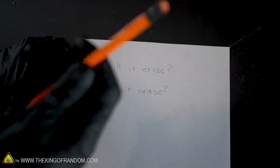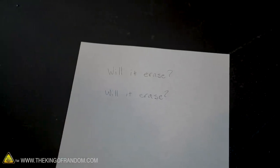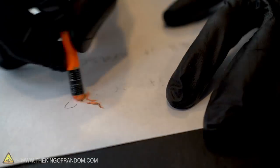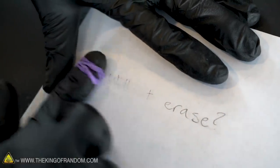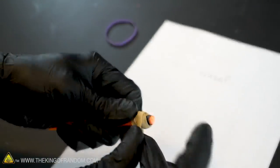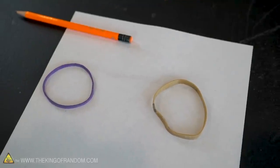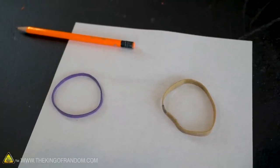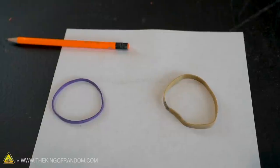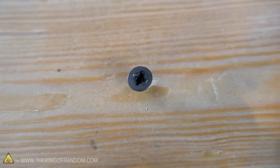Can you use a rubber band as a pencil eraser? I've written the same thing twice — for the first one I'll use the eraser that comes with the pencil, and for the second I'll use a couple of different rubber bands to see how well they erase it. The rubber bands did almost as good a job as the pencil eraser, though results varied slightly between the two types of rubber band. Overall, rubber bands as a pencil eraser works pretty well.